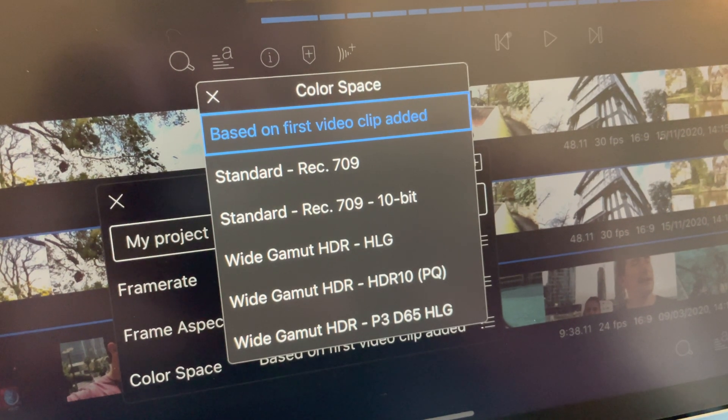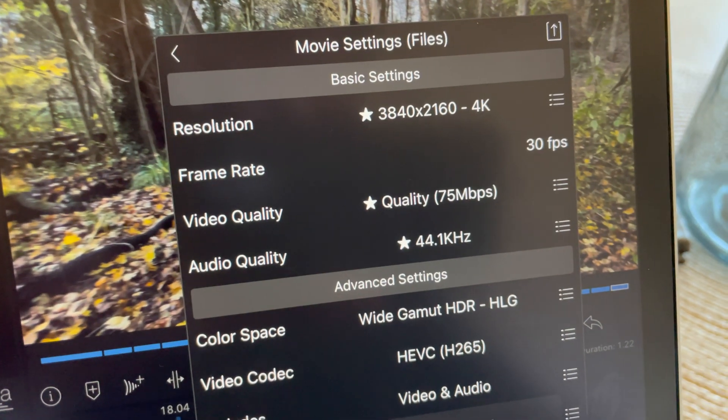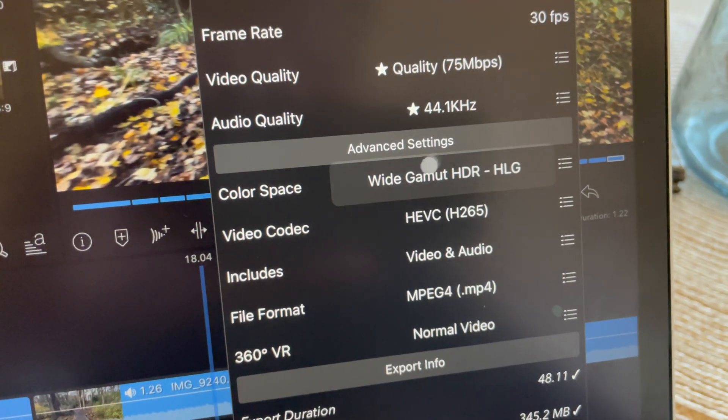Hey guys, this is just a quick video. I've been out shooting with the iPhone 12 mini and I've got back to edit the footage in LumaFusion 2.4, now that it's got full 10-bit support — it looks absolutely fantastic. So this video is all in HDR. Just watch this on an HDR TV if you have one, or an iPad or an iPhone, and it should look pretty good. Anyway, let me know your thoughts.